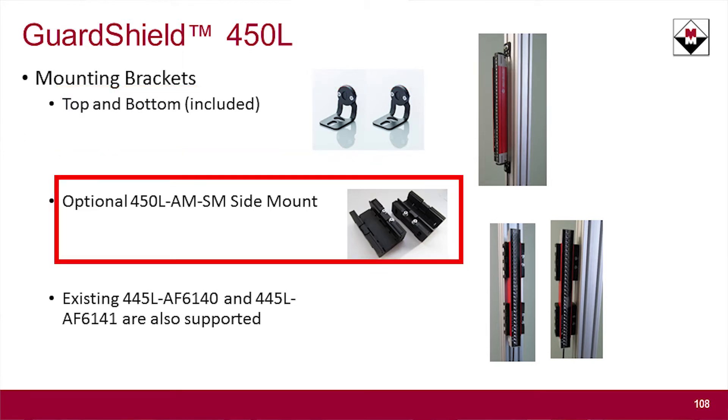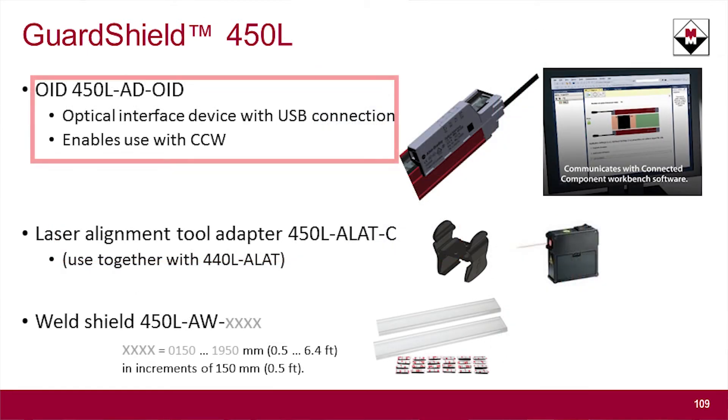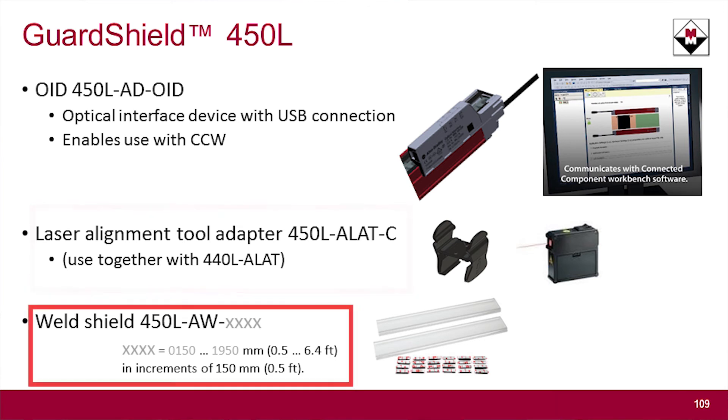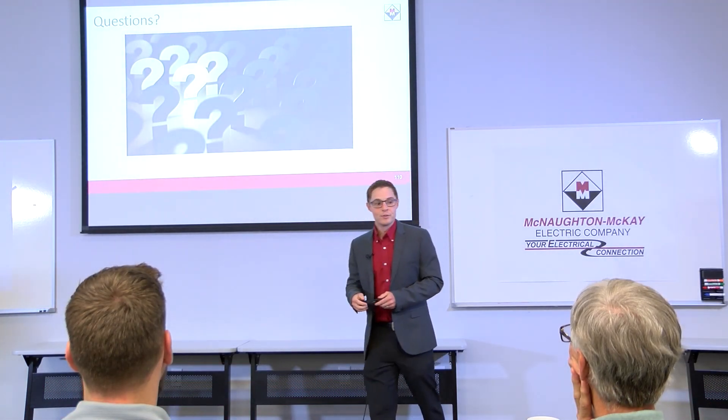For accessories, as mentioned, you can top and bottom mount these, or use a side-mounting version which can be helpful for different mounting applications. There's also the OID — Optical Input Device — which literally just snaps on the front and optically communicates with the light curtain through Connected Components Workbench. For the 450L-B, there is no integrated laser alignment, so you can use our traditional 440L ALAT laser alignment tool with a new bracket to align your guard shield. We also have a weld shield for this product. That is the 450L-B.